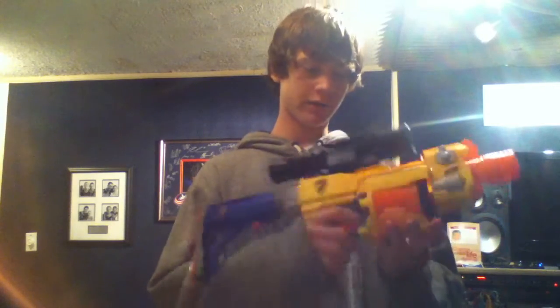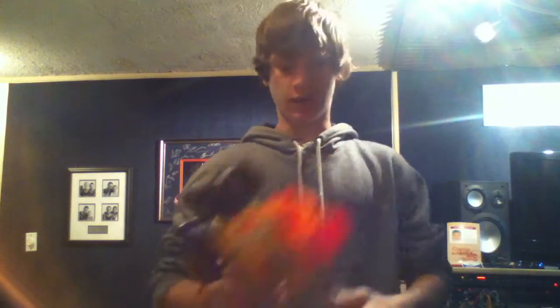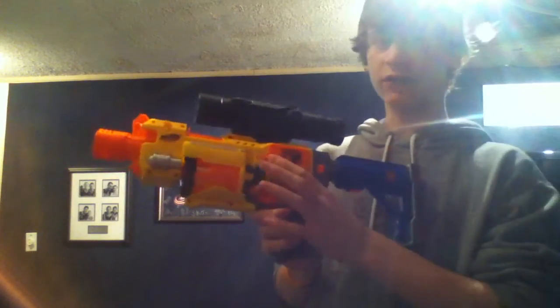Hey guys, so today I have the Barricade and it is modded — at least what I wanted to do to it right now. The only thing I did was replace the three double-A batteries with a nine-volt battery.